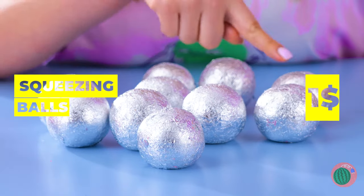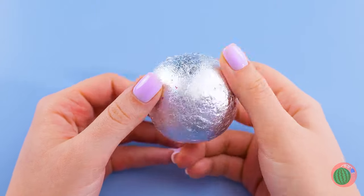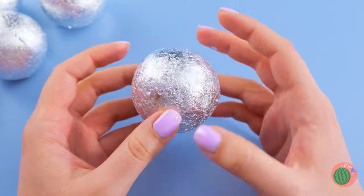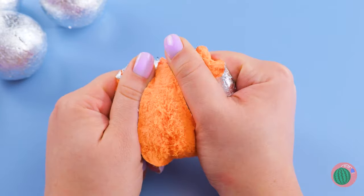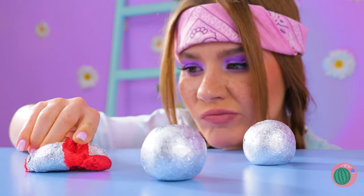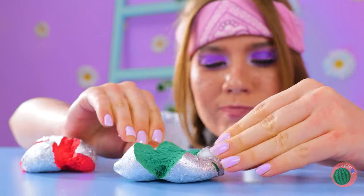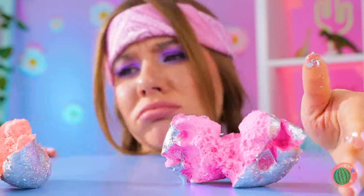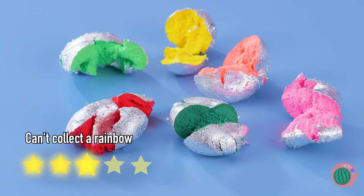I've seen this game before on those TikTok videos — you're supposed to guess what colors are inside. Purple or red? That answers that. Next — orange or yellow? This one is orange. I want blue. When it comes to guessing games, you can't always get what you want. Although I wonder if you can special order the colors you want if you call ahead.